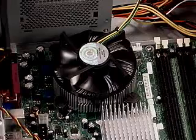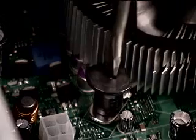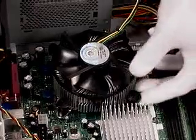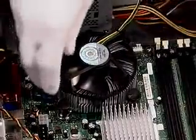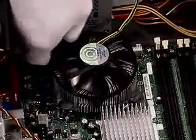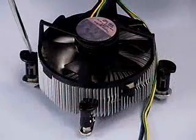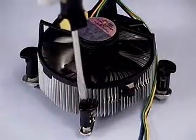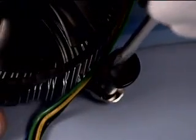Begin disassembly by disconnecting the fan cable from the motherboard. Turn the four fastener caps counterclockwise 90 degrees with a flat blade screwdriver to unlock the caps. Pull up on the fastener caps to unseat them. With a straight up vertical and twisting motion, remove the heatsink. If the fan heatsink will be used on another processor, you will need to reset the fasteners by rotating the caps 90 degrees in the direction opposite of the arrow on top of the cap.